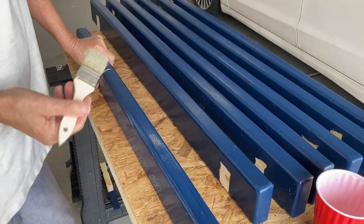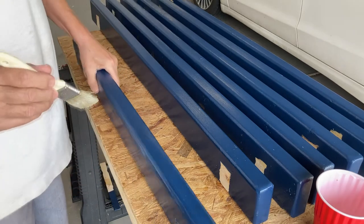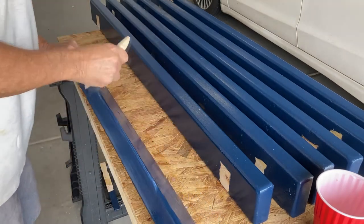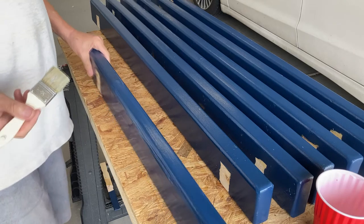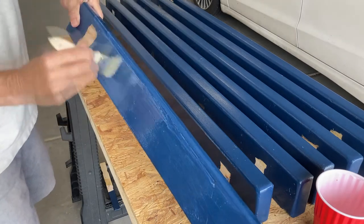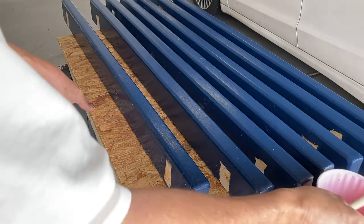I noticed a little bit of pieces of dirt or sawdust on some of these, but I'm not building pianos here — just a 2x4 bench, so that's all right. It goes on easy. I used a full two hours or more between coats because they recommend it to dry. Pretty easy to put on, with so much left over. What I think I'll do is even put a coat on this OSB.